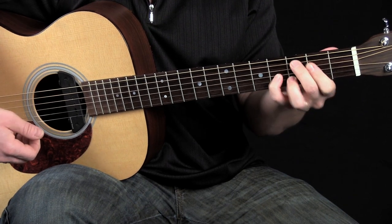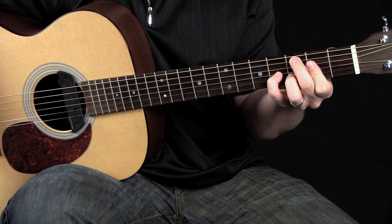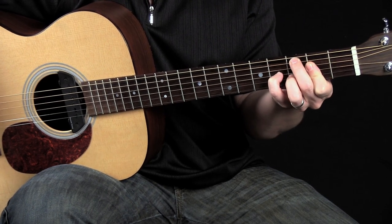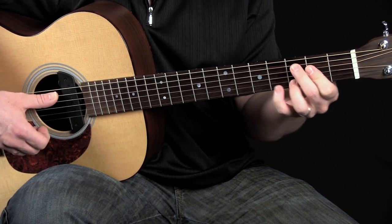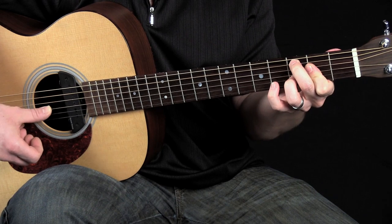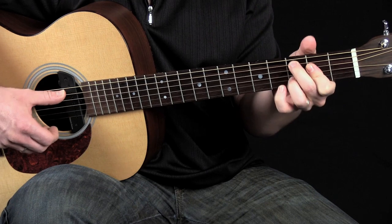What I also want you to do with the C major 9 is take your index finger and make sure it's barred across the middle two strings at the second fret, so when you pick up your pinky you end up with a C6/9 chord. So you can switch between C major 9 and C6/9.